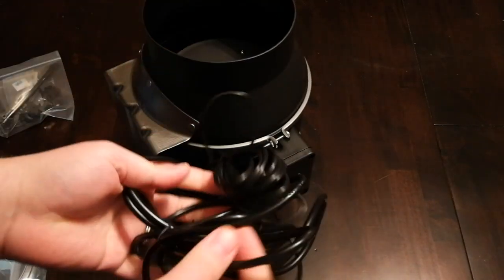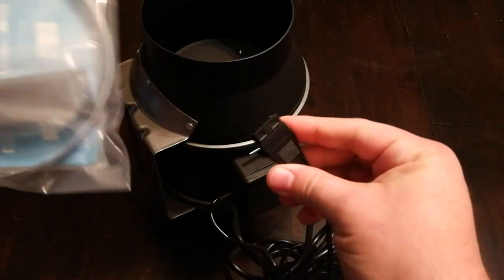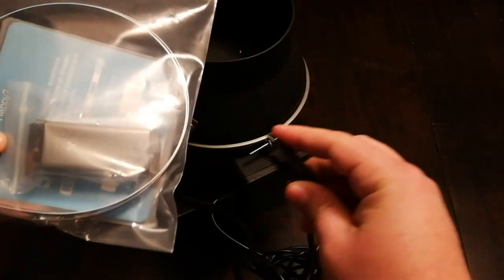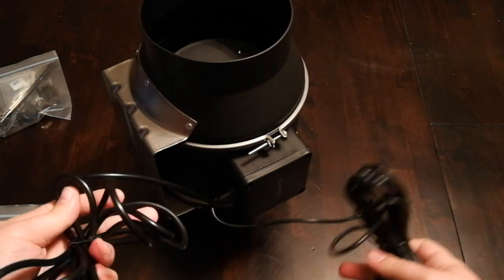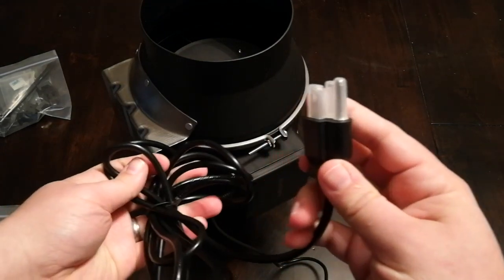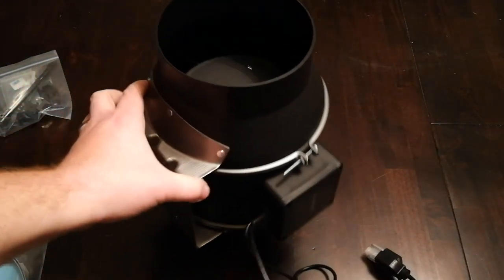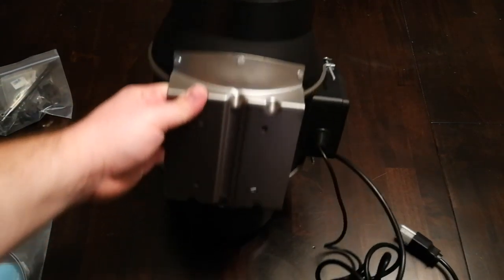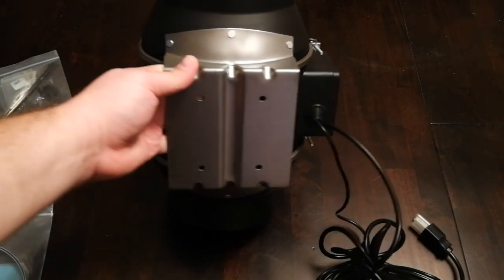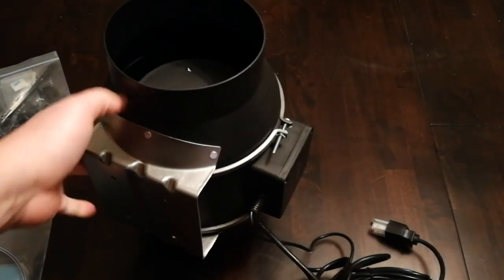Looks like they just crammed all the cords right inside here. So we've got all the cords here — I'm assuming this cord is going to be plugging into the fan connector, the actual button. And then we just have a rather long power cable too, so that should be able to reach pretty much anywhere that we need it to. Looks like everything is in good shape here, and it looks like we are going to be able to mount it with some kind of screw mechanism.